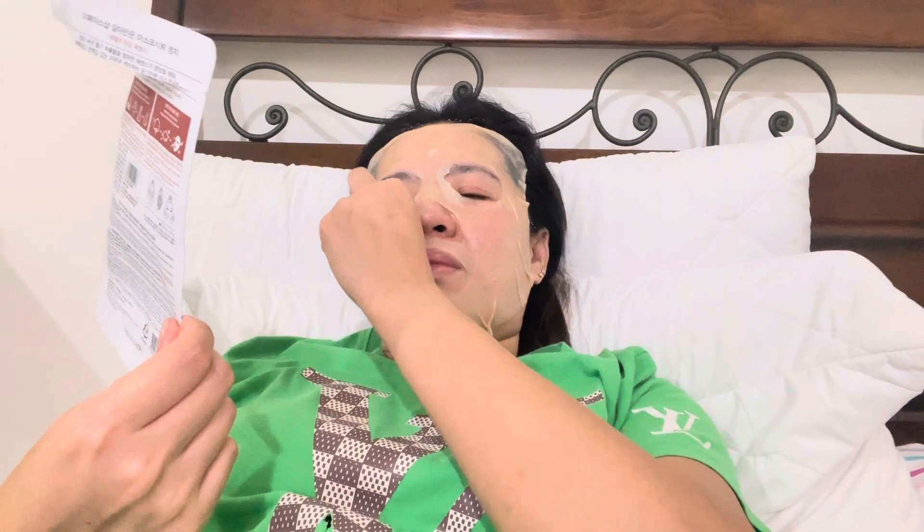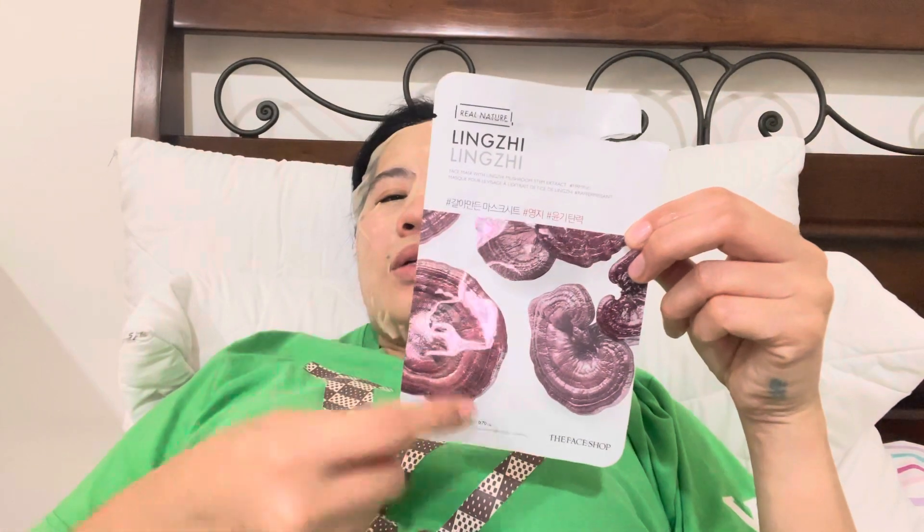Okay, so guys, this is from... I think this is Laneige mushroom — first time trying something like this. The nose piece is not separate because it's included inside, so the thing for the nose is already there.